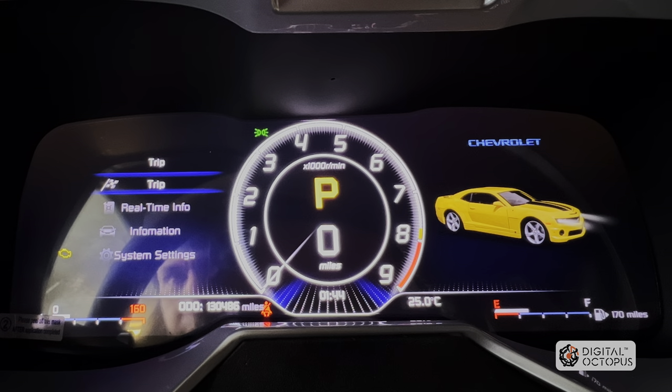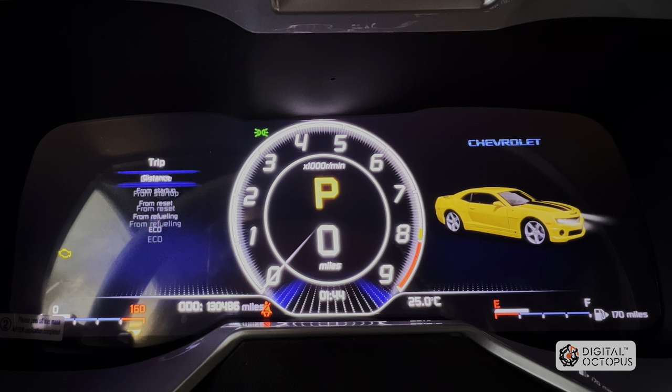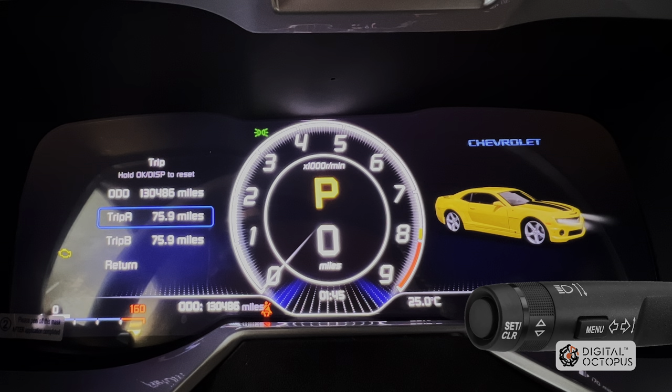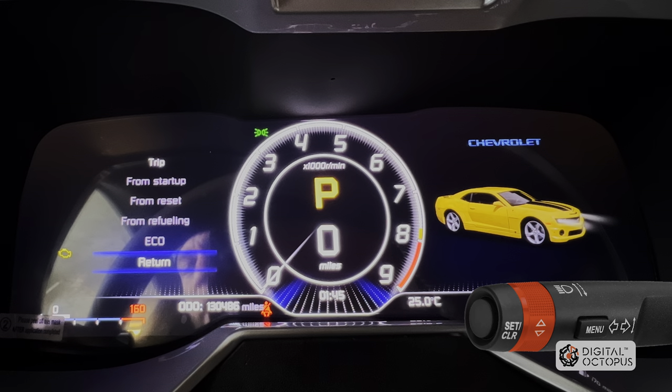The first one on top is a strip. We're going to push down on the steering wheel button — there it is. We're going to push down on the button on the turn signal and go in. Now we get this menu where it says distance, start up, front reset, from refueling, Echo, and return.